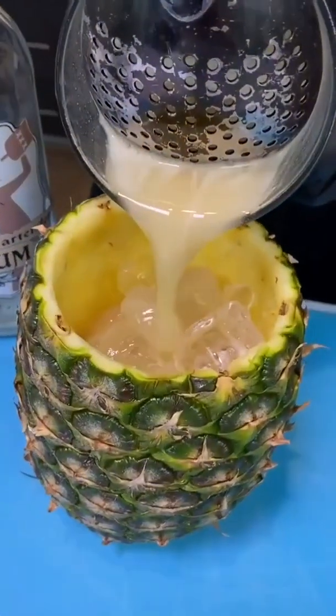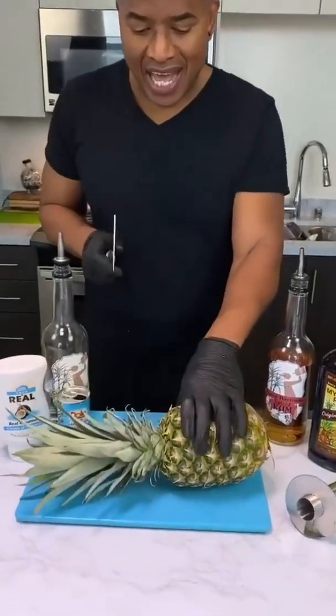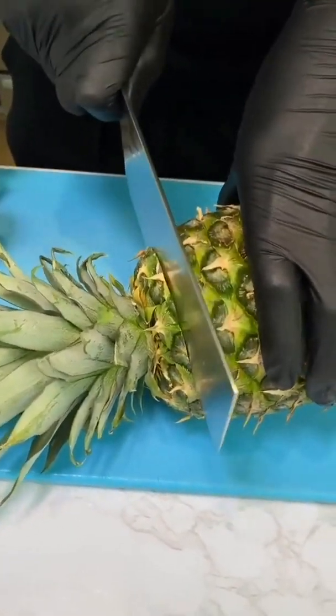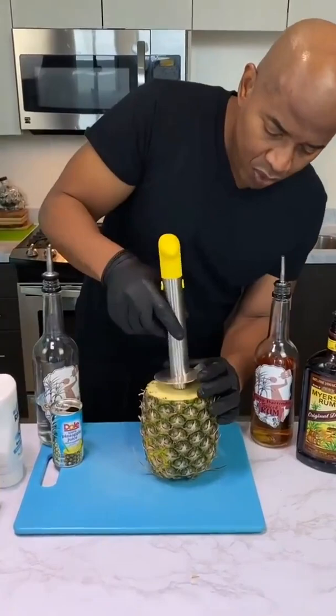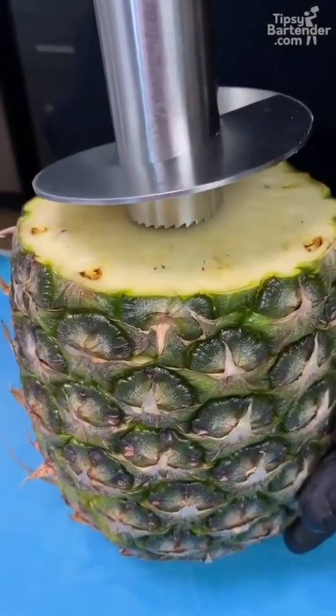Grab your pineapple and take the top off — you want a nice sharp knife. Now watch this. This right here is a core, so you want to stick it around it.